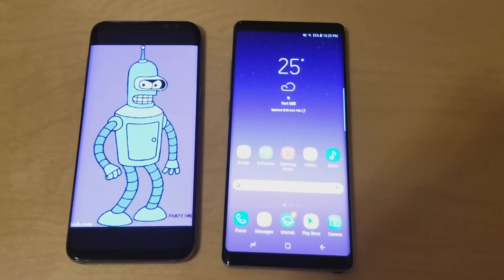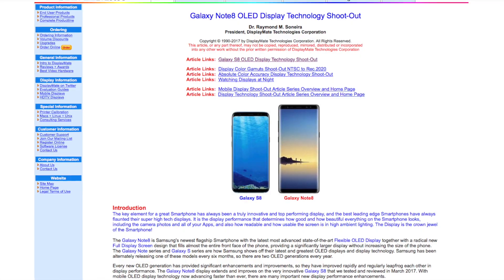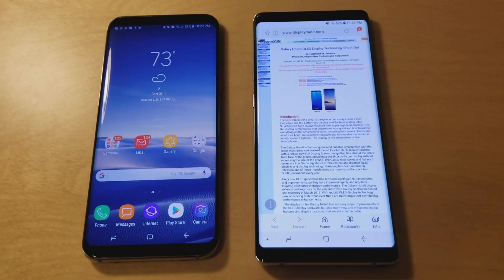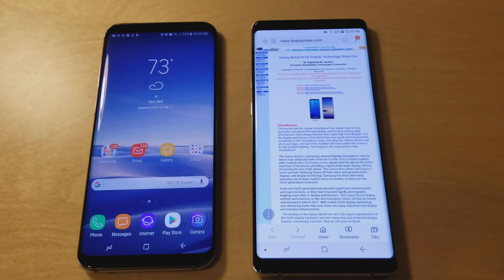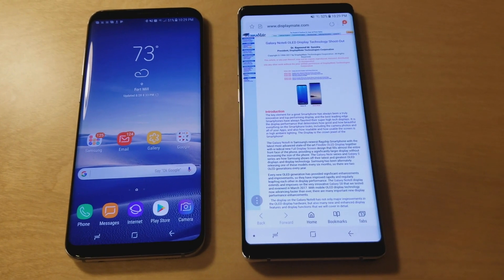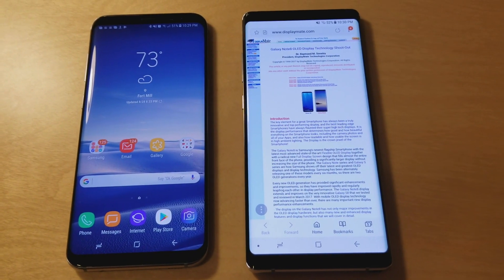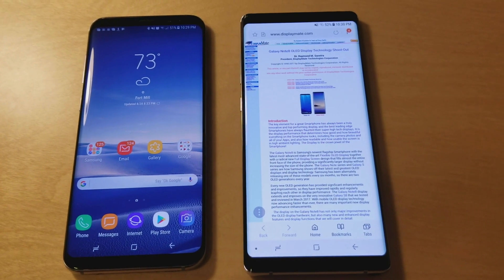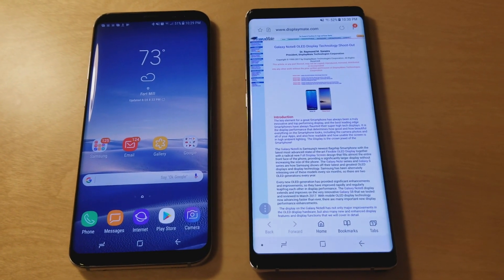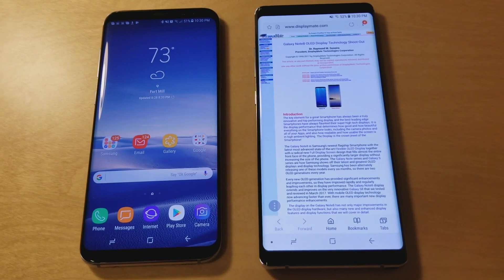So that's the Galaxy Note 8 quick hands-on, size comparison, and color comparison. Thanks for watching Gino's Gadgets — like and subscribe and we'll see you in the next video. I'll also be putting a link in the description below to the DisplayMate article I cited, where DisplayMate is praising the display on the Galaxy Note 8, basically saying it is the best smartphone screen they have ever seen.